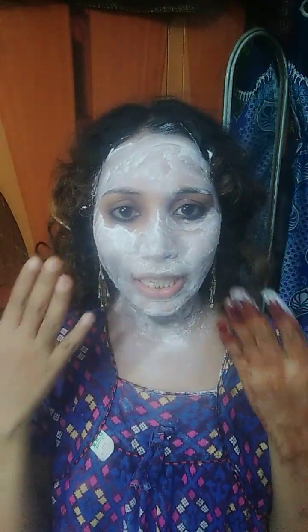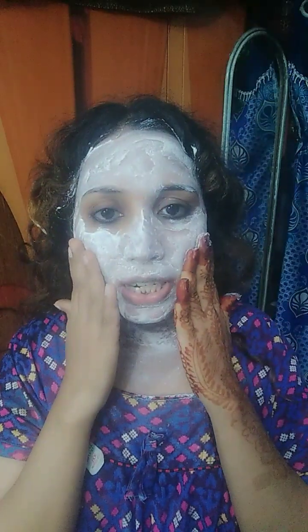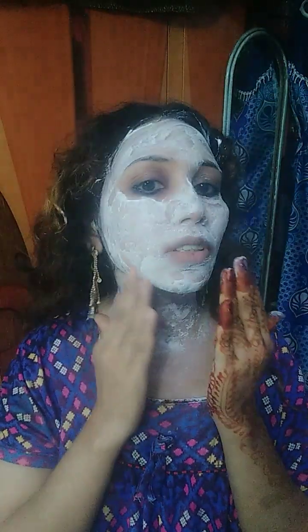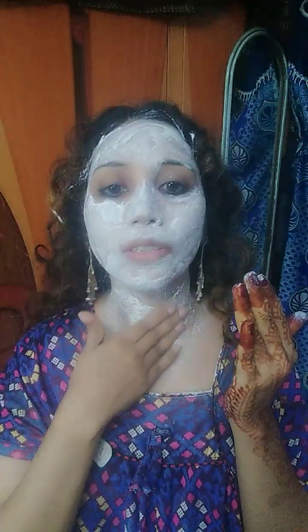After 30 minutes I'm back. Now I'm going to wash my face, and after washing my face I will show you how I am looking.